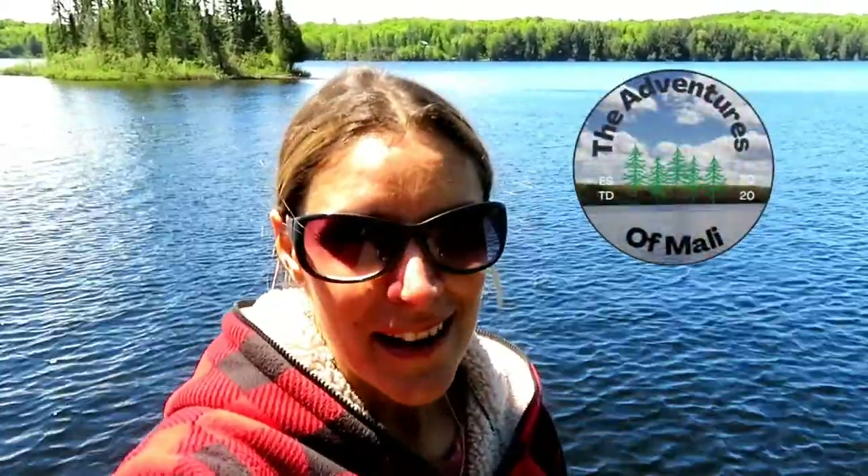Hey guys, welcome back to our channel. It is Memorial Day weekend and we are going to show you all the fun with the new pontoon boat. Hit that subscribe button and come along on this adventure with us.